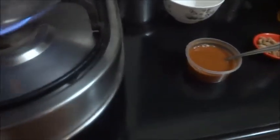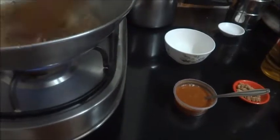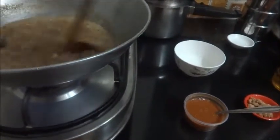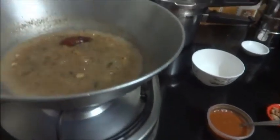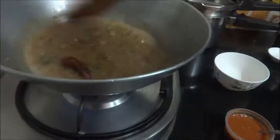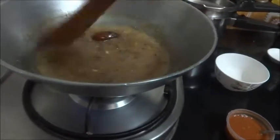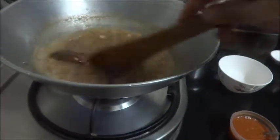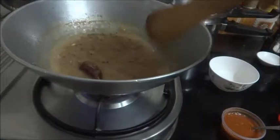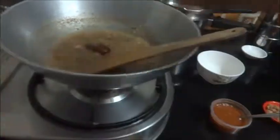Since the orange peel has got a bit of taste, you have to add a little bit of jaggery in this. You have to cook this for 5 to 10 minutes so that the raw taste of tamarind is gone and the orange peel is also nicely blended with the tamarind sauce.